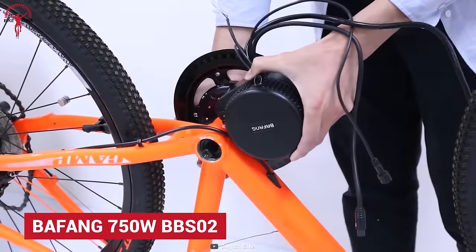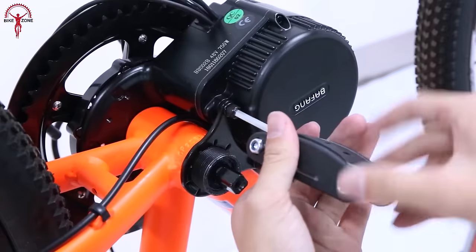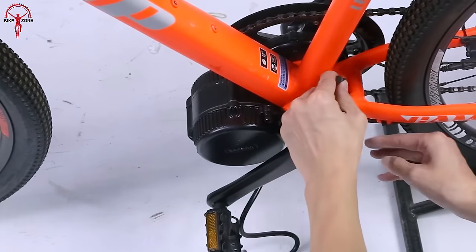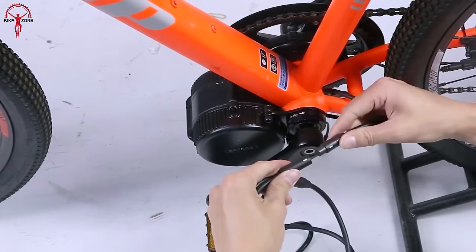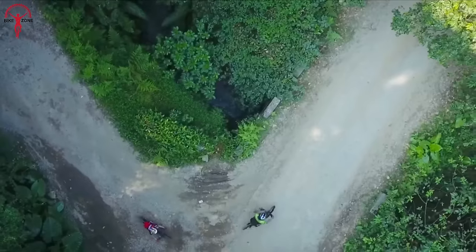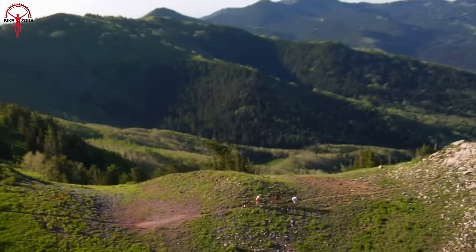Bafang is one of the most common and reliable names in the world of e-bike drivetrains, and we've picked the BBS02 to talk about. The Bafang 750-watt is a mid-drive that is superior to both front and rear motors. In doing so, it offers a balanced low center of gravity, meaning better control and lesser aerodynamic drag, so riders don't have to worry about handling and control as they push the bike beyond its limit.